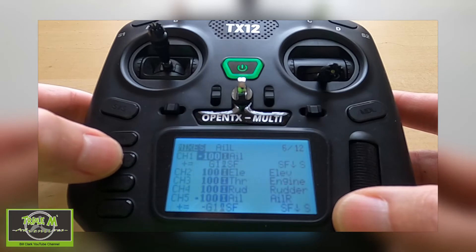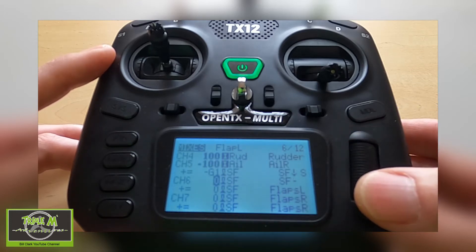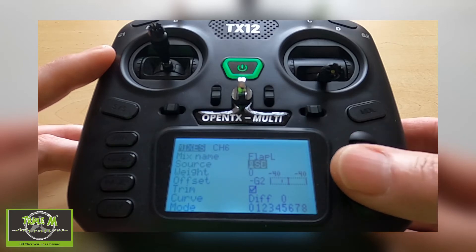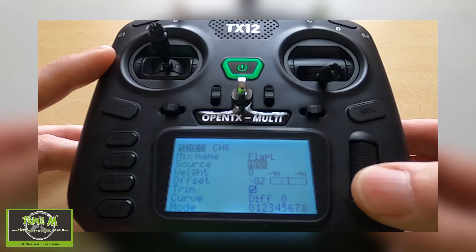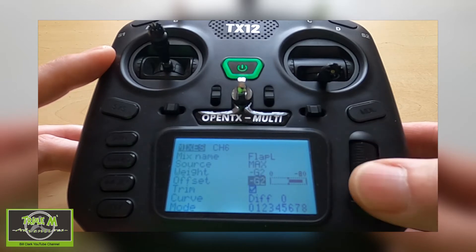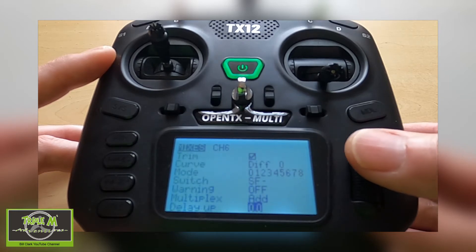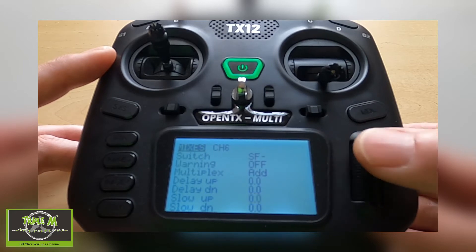It's not a very big change. We go down to channel six — our first servo for the flaps — push enter and push edit. Here we need to change the source to MAX. Then we need to put the weight in as minus G2, and the offset is going to be zero. Then we put in a slow up or down delay — let's put three seconds in for this example.